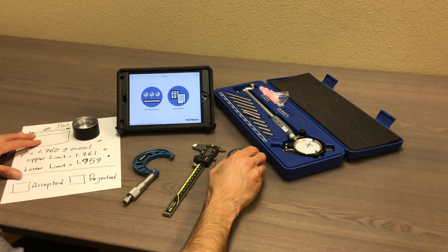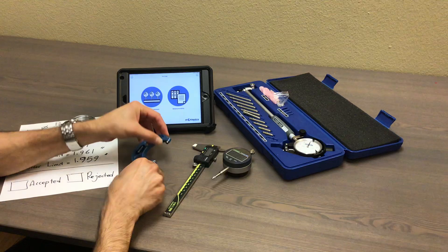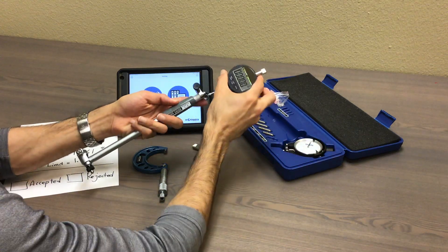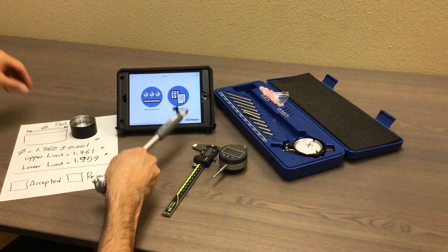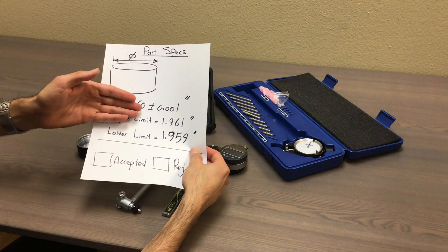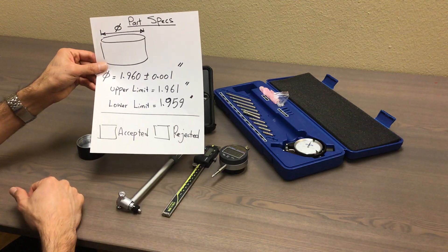I'm going to show you how you can use a wireless bore gauge set by Motionix to do the bore measurement, let's say if I don't have a setting ring as a reference or micrometer. So you take this bore gauge and you have to calibrate it either using a reference setting ring or micrometer, but I don't have that. Let's say I don't have a micrometer or setting ring and I want to do the measurement on this part. The spec says that the ID should be 1.960 plus or minus a tolerance of 1,000th inch upper and lower limit. So the question is if this part is good or not.